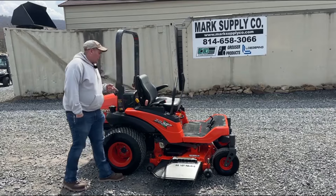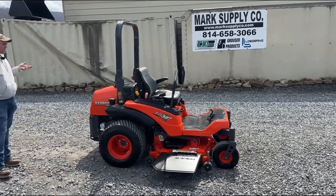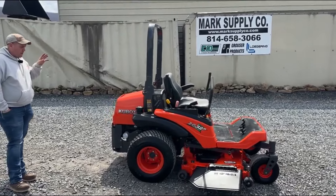The unit has 569 hours. I do know where this came from — this actually belonged to a very good customer. His grandpapa passed away, and we bought the tractor off of him. Very, very nice mower. It is in nice shape.